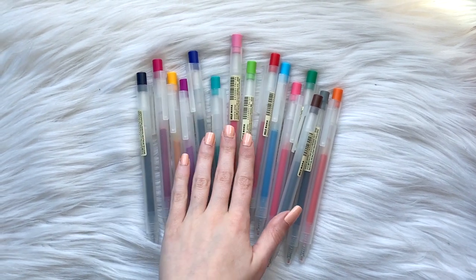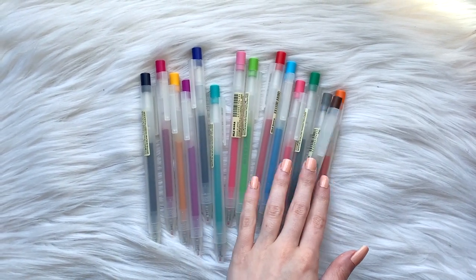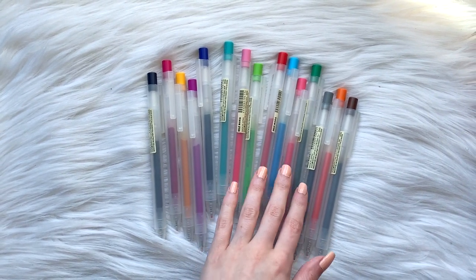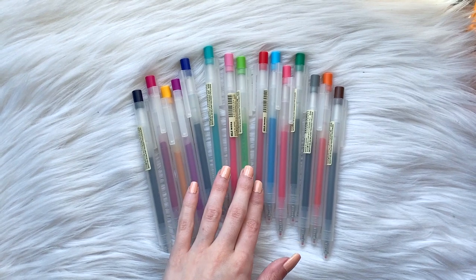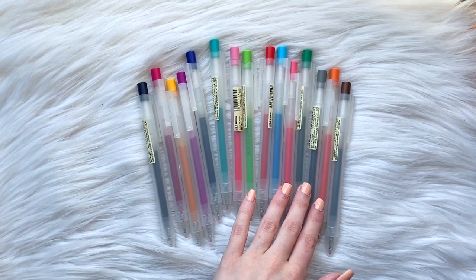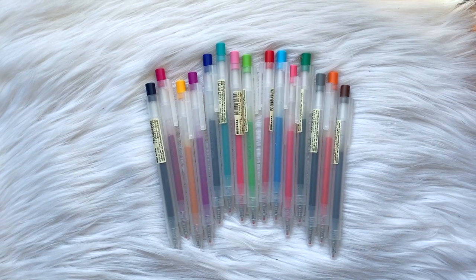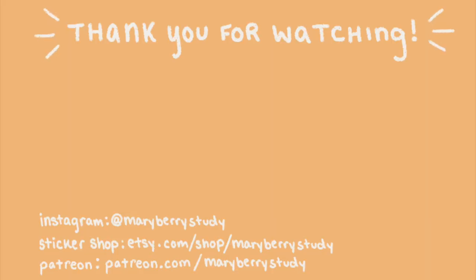That's all I have for this review. If you liked this video, be sure to give it a like, subscribe to my YouTube channel, and ring the bell for future videos. You can check me out on Instagram at maryberrystudy, or if you want some stationery goodies, check me out on Patreon where I have lots of exclusive goodies. Hope to see you guys in the next one — thanks so much for watching, bye everyone!